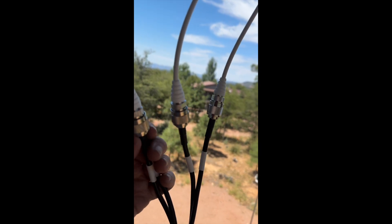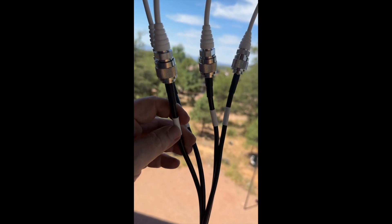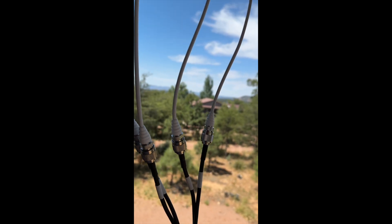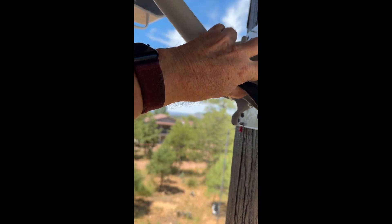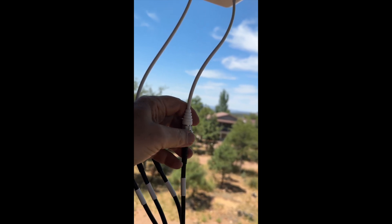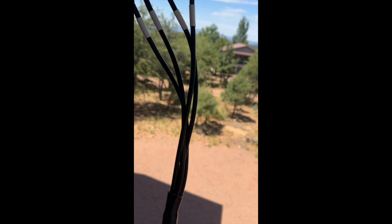Everything is so high quality — it just blows me away. The cables have to be very close to hardline. They're super stiff, which is the way it's supposed to be. I like it. Everything's been thought of, and they give you all kinds of extra accessories. I'm going to put some stretchy rubber tape designed specifically to go around connectors on these, so no weather can get into them — because I want them to last forever.